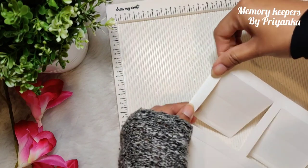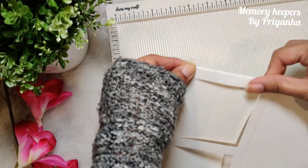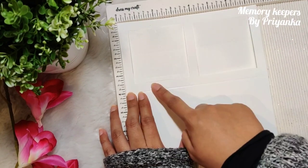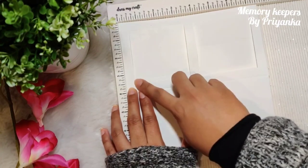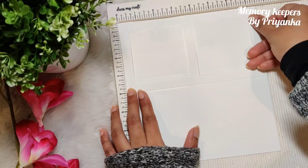On this panel, before you make any pencil mark lines, fold these two edges and then keep it on the scoreboard. Keep half inch from above and half inch from here. Then start making your pencil mark lines at half inch, then three and a half inch, then four inch, then seven inch.